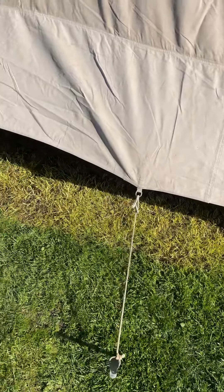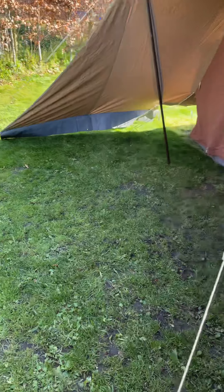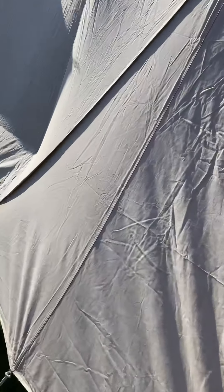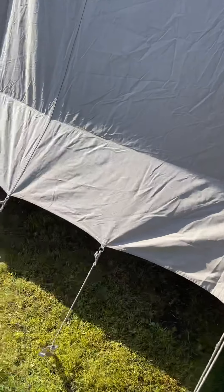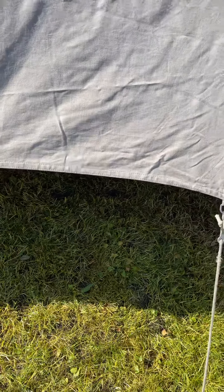These lines could do with replacing really. I'm going to put some spare rope in with these — they're all a little bit frayed. That's the worst one. The rings and the metalwork are good. I'll put some extra line in there.